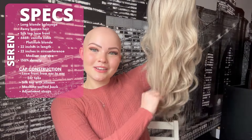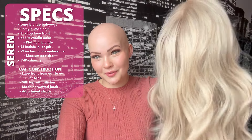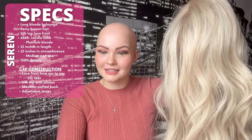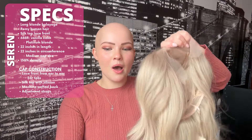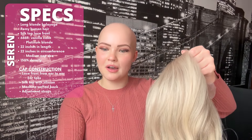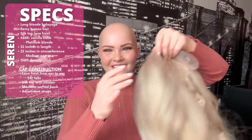She is 22 inches in length and her cap size is 22 inches in circumference, which equals roughly a medium size. It's quite large for my head, so if you have a smaller head this might not be the wig for you — though it's always worth asking if a smaller size is available. She is 150% density, a good medium density.